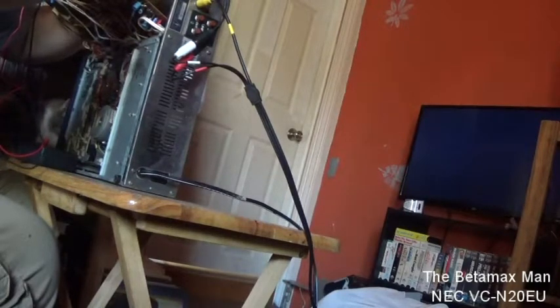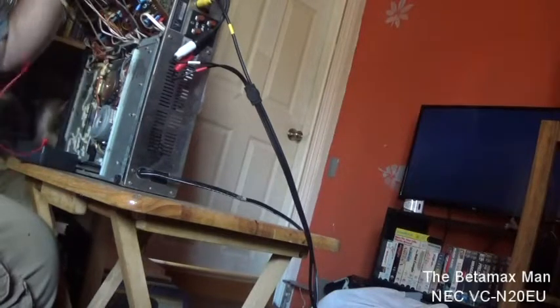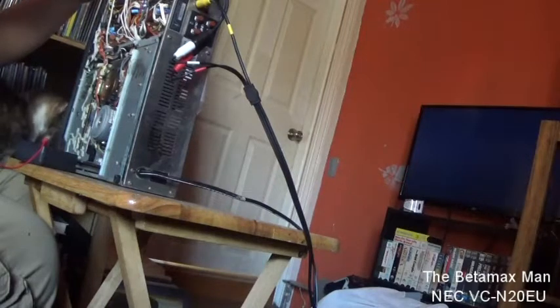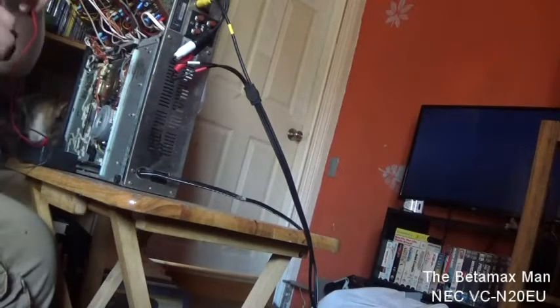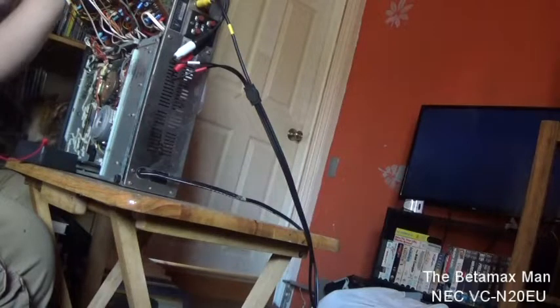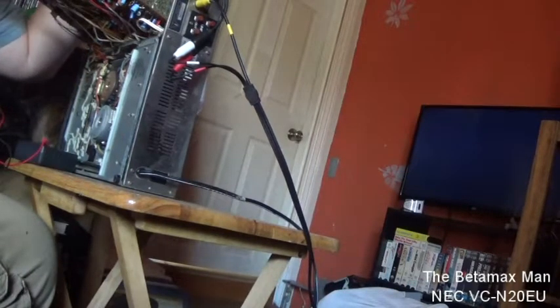Yeah, we do have one that's bad. And wow — we actually have two of them that are bad over there. Let's check some of these other ones. Yeah, we do have bad ones, even though it is working — although it's not working at its best.